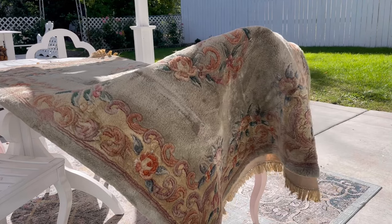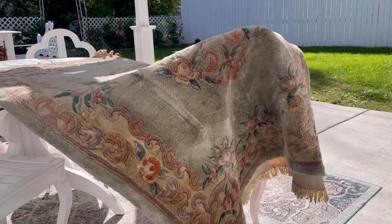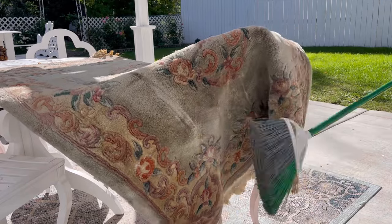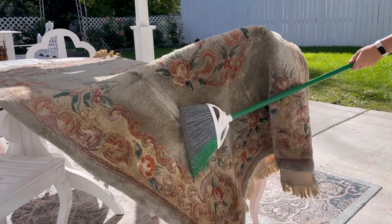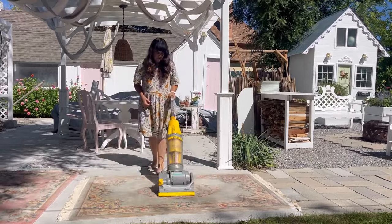Start by beating the rug to release the dirt. To do this, take the rug outside, hang it on some furniture, and then hit it as hard as you can. This releases the dirt from the surface so it can be vacuumed out. Next, spread the rug down outside — or you can even do this inside too.